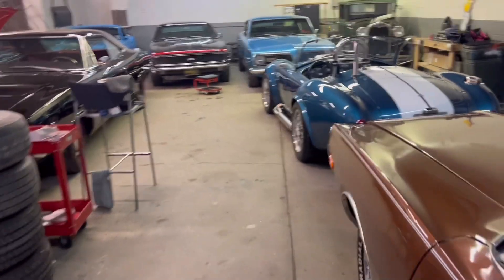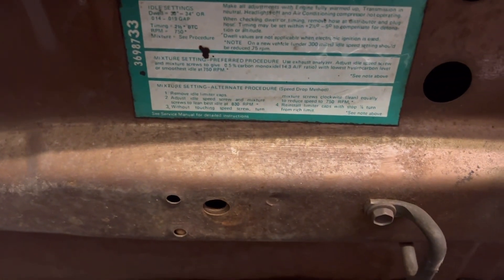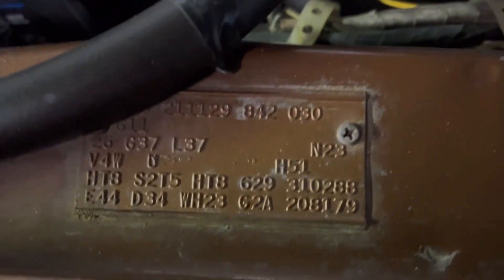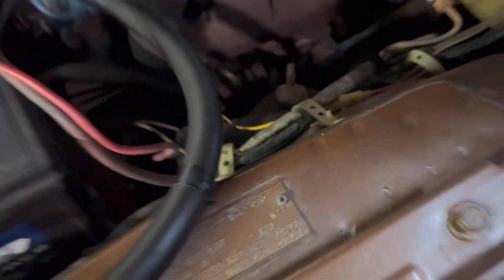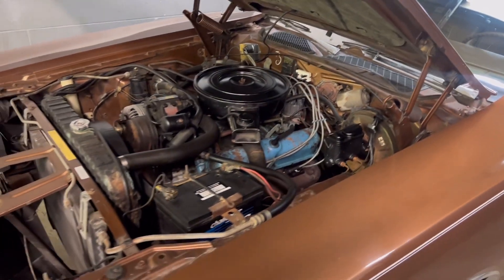I'll go ahead and pop the hood and show you guys how original that is. You do still have original stickers there, as well as here. Factory chalk markings on the AC compressor, and another factory chalk marking there. Obviously, the body numbers are not tampered with — the car speaks for itself, but it is authentic. Of course, you have a mint condition fender tag. That's probably one of the nicest original fender tags I've ever seen. I've owned a lot of these Chargers, and this one is one of the most solid I've ever seen that's never been restored.